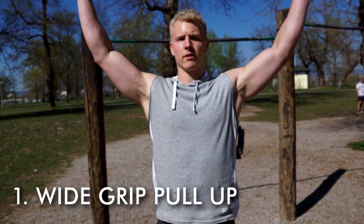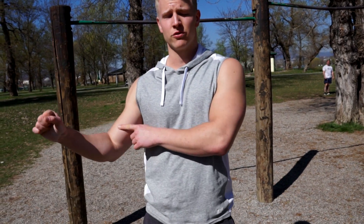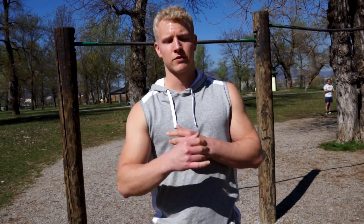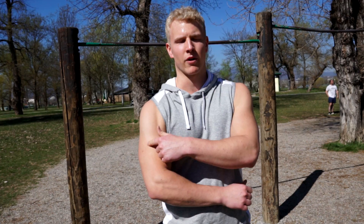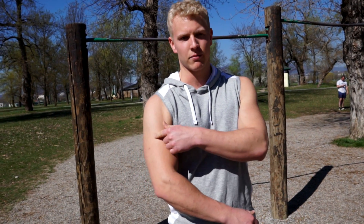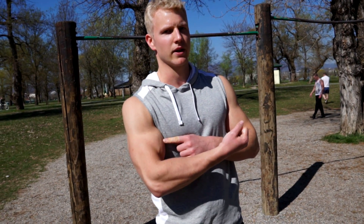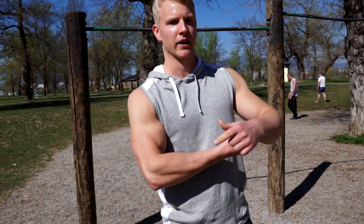The first exercise is the basic wide grip pull-up. In the wide grip pull-up your forearm is neutral, and you're going to work the brachialis and the brachioradialis. The brachialis is the muscle in the middle of your upper arm — if this is the biceps, then here is the brachialis.